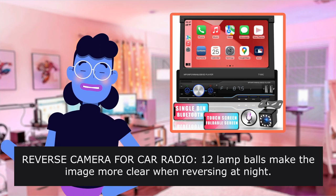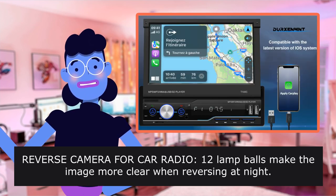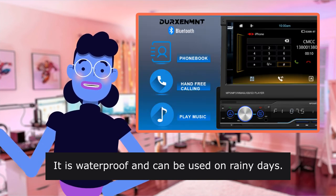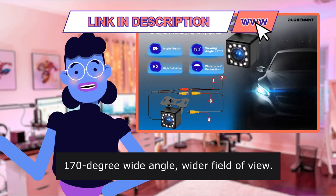Reverse Camera for Car Radio — 12 lamp beads make the image more clear when reversing at night. It is waterproof and can be used on rainy days. 170-degree wide angle for a wider field of view.